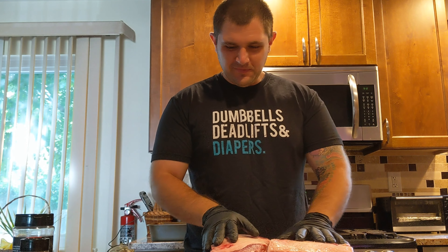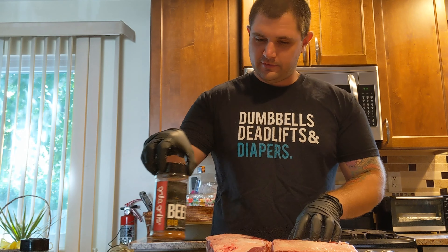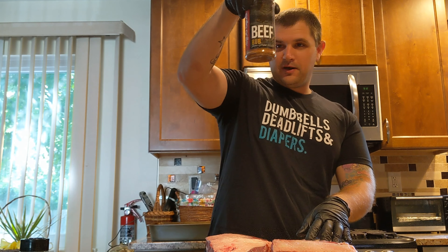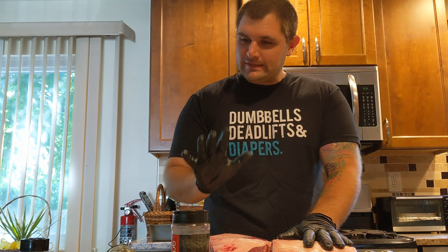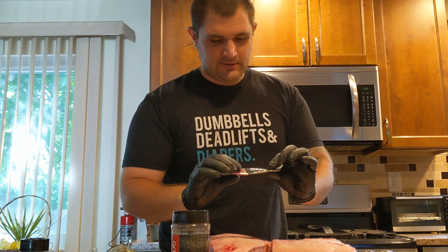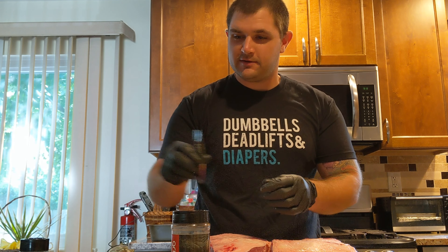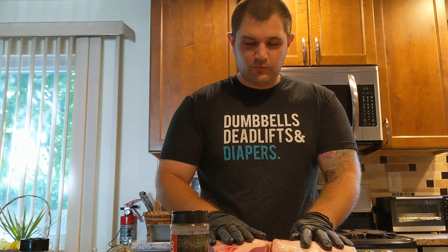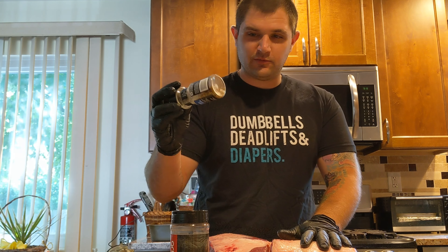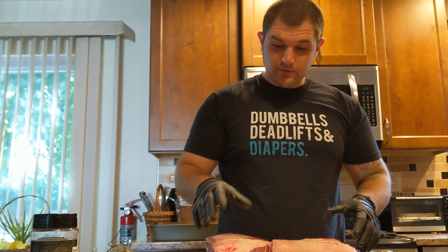Today we are going to be seasoning up our beef ribs with one of my favorites — Grilla Grills beef rub. I'm almost empty here, but I did add a good amount of coarse ground black pepper and — stick with me here — Taster's Choice Nescafe instant coffee, two packets. I rolled it between my fingers to break it up real fine and mixed it in. It gives the ribs a little coffee flavor that goes really well with beef. We're also going to follow it up with some Montreal steak rub to give it some texture.